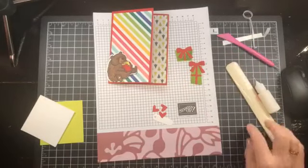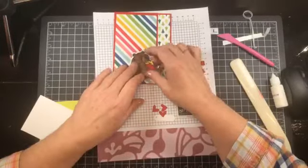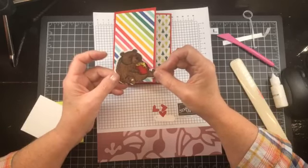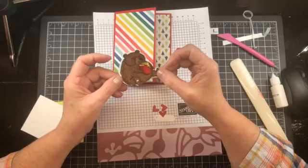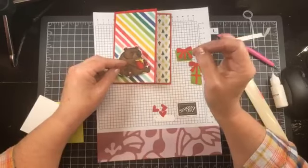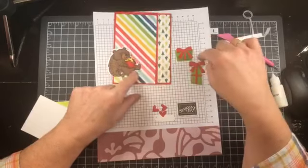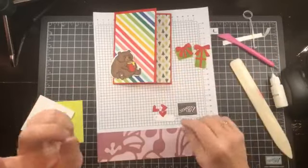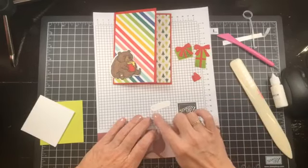These presents are from the Sending Cheer bundle - this was one present and I cut it down into two. I sit in front of the TV and color these guys, and that's why I wrote the colors down so that if I want to duplicate it - and I'm going to want to duplicate it - I can. So this has been done for a couple of weeks now. Today all I did was stamp the presents, cut them in half, and added bows to them. I have these little hearts from that bundle as well, and this little tag.